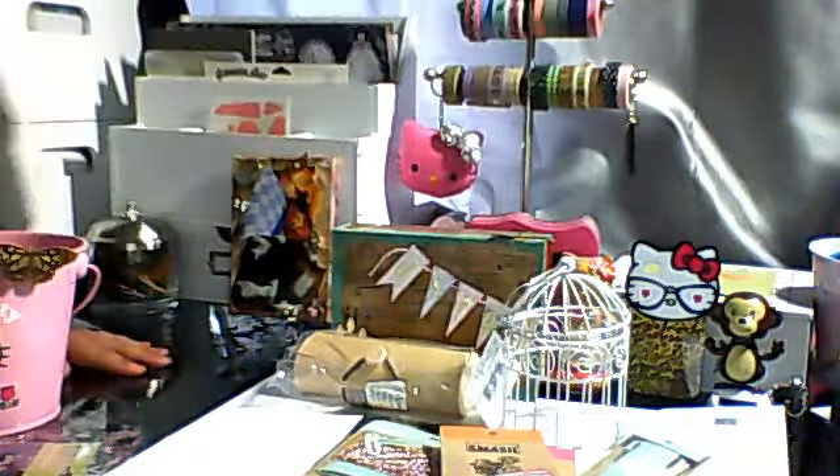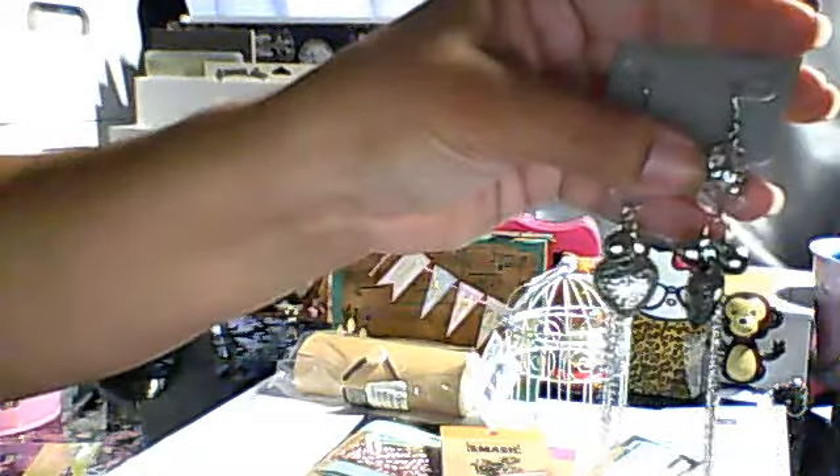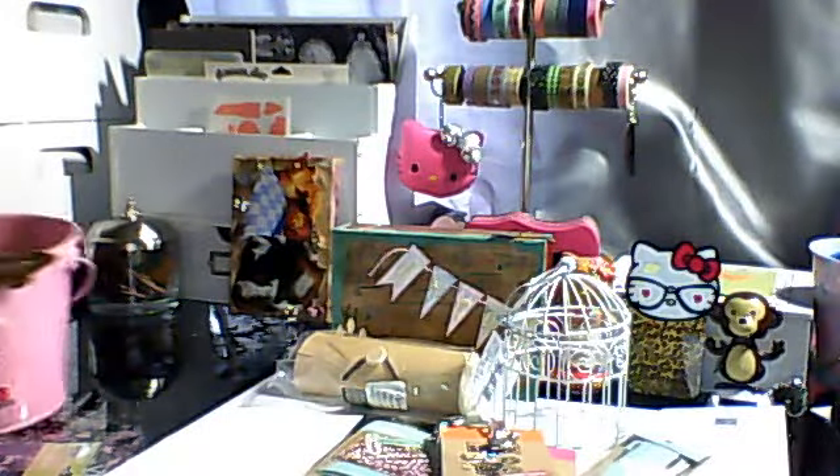I went to this jewelry store that says a dollar jewelry, and I was like, yeah right, that's not going to be true — and sure enough, they were a dollar. So I figured these can be used as charms. They've got like a little bobble, some little diamonds, and then a heart and a chain. I have some twine.